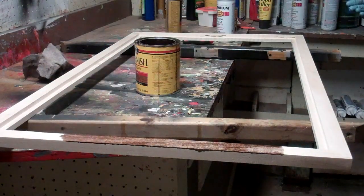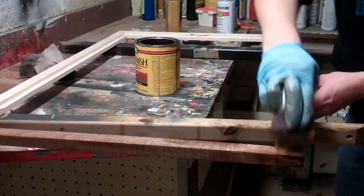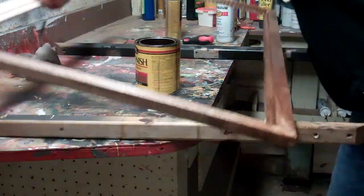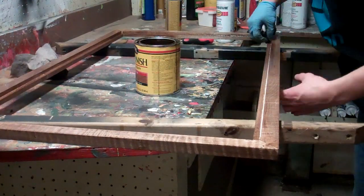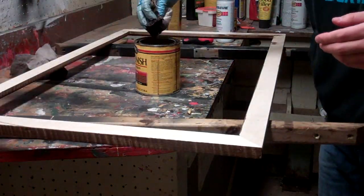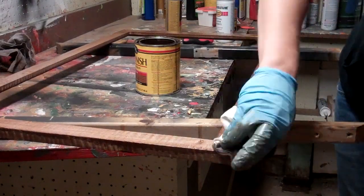Next is the stain. I'm using what's called Special Walnut — I think it's by Minwax — and I just use an old t-shirt or a rag. You rub it on, wait a few minutes, and then rub off the excess. If you want it darker you just do a couple more coats. I ended up doing two coats here and I like how it turned out.